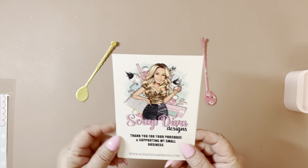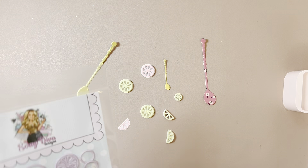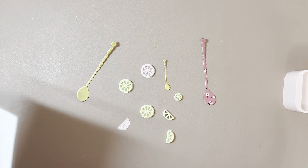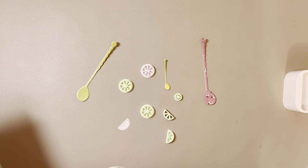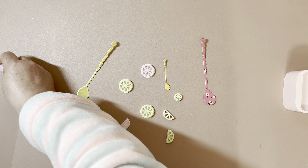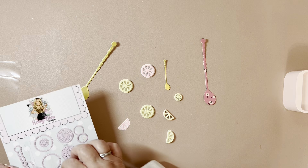Check out what everybody else is making. So the first die set I'm going to share is called the Lemon Slices. I have a bunch of projects I was working on so I'm going to try and fit them all in this video.